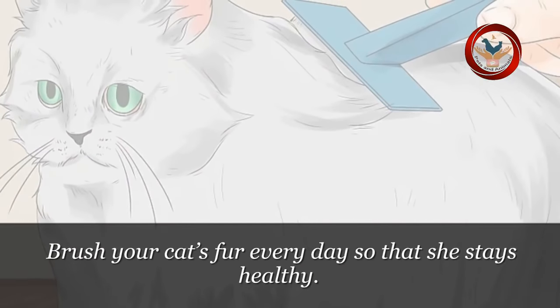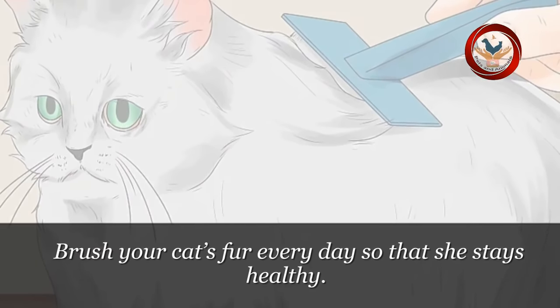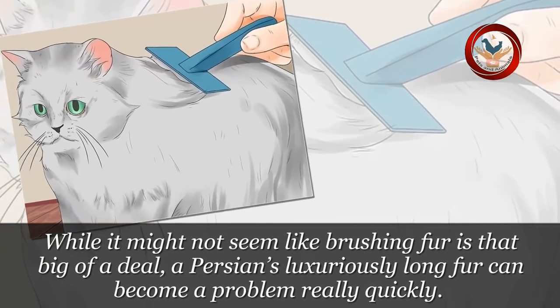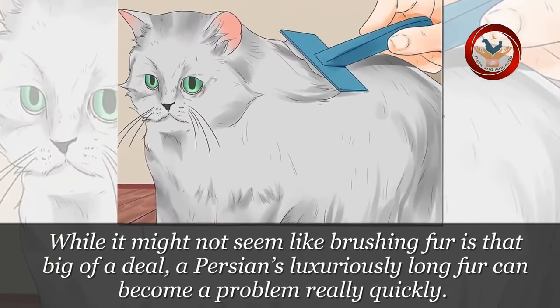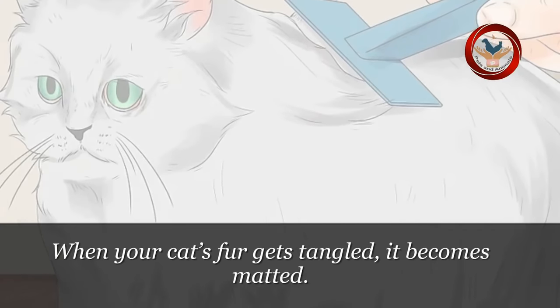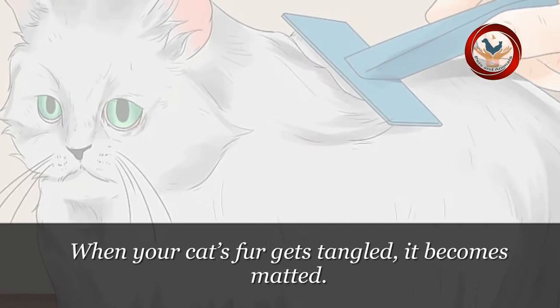Step 4: Brush your cat's fur every day so that she stays healthy. While it might not seem like brushing fur is that big of a deal, a Persian's luxuriously long fur can become a problem really quickly. When your cat's fur gets tangled, it becomes matted.